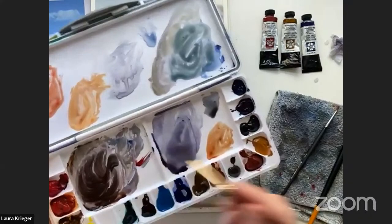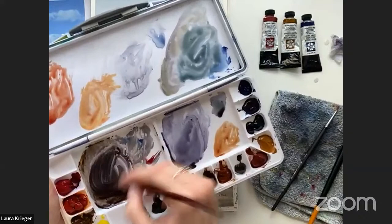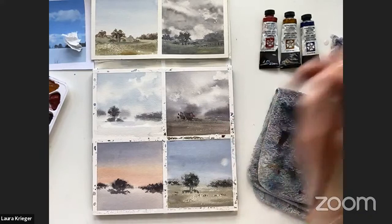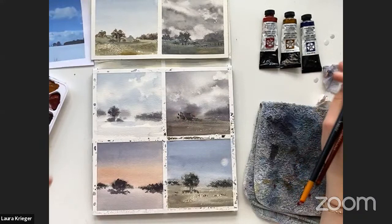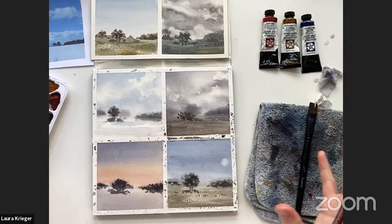The only thing with mixing your own neutrals is you spend a lot of time getting the ratio right, but you learn a lot about color mixing and color theory when you do it. And do you find it makes your paintings more harmonious? Well, it's not so much that you're mixing your own — more that if you choose a limited palette and stick to it, by default it's going to be more harmonious because you're only dealing with three pigments and all their different combinations.